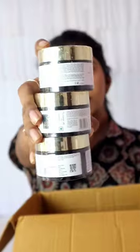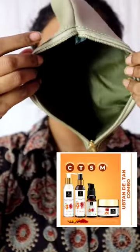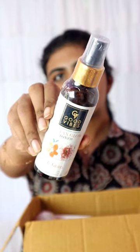I am going to add some products in the purple seal. This is my first-ever purple unboxing. I am going to add some cream, a D-Tan combo, and a pouch free.